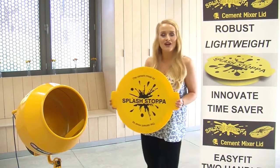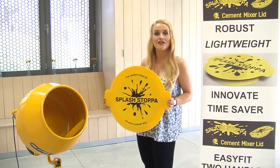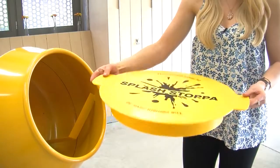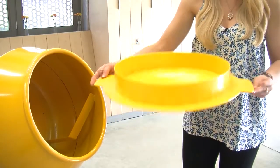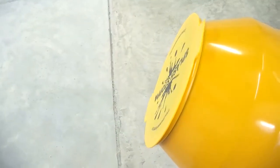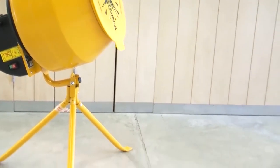Introducing the new Cement Mixer Lid, a wonderful new product now available in the USA, UK and Europe for the first time. The Cement Mixer Lid is an easy to apply loose fitting lid which acts as a splash stopper. It simply eliminates splashes whilst cleaning a cement mixer and keeps the area and those around it nice and clean.